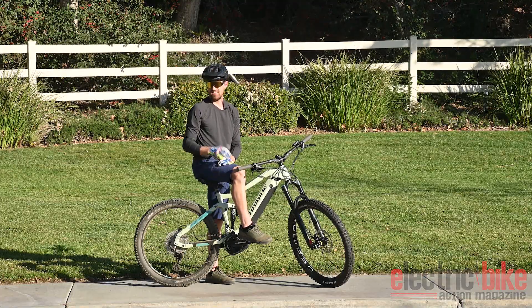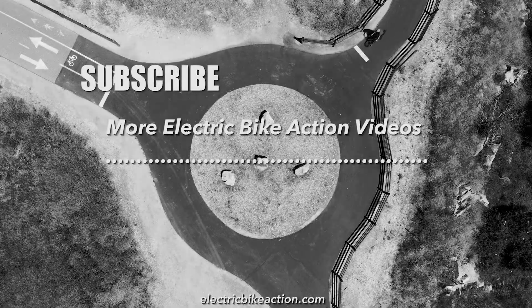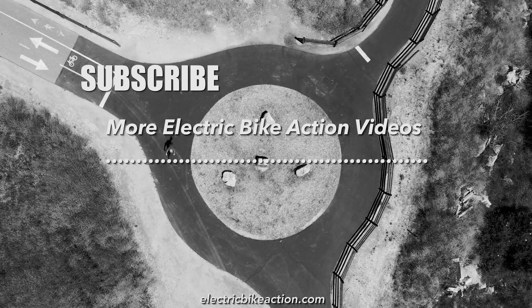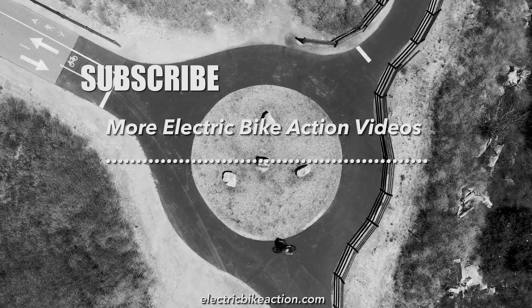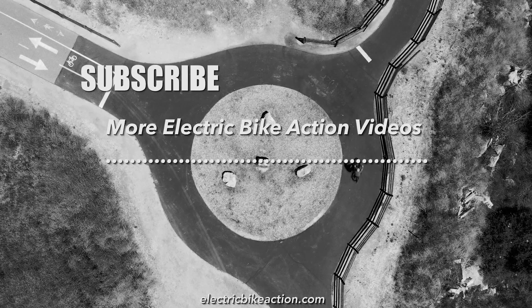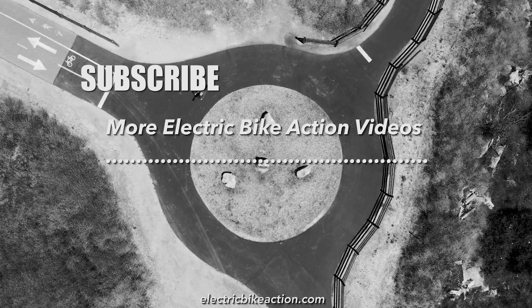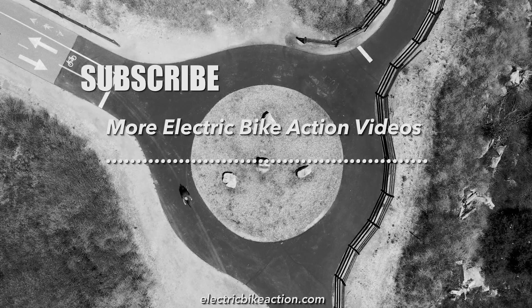All right, take care guys. Follow us at electricbikeaction.com or on social media as Electric Bike Action so you can be up to date on the latest bikes, technology, and e-bike news. Give us a like, check out these other videos on your screen, and hit the subscribe button for more great videos. See you next time.